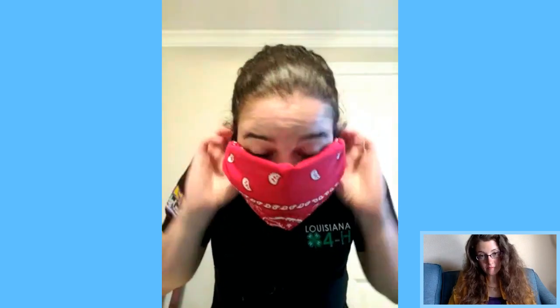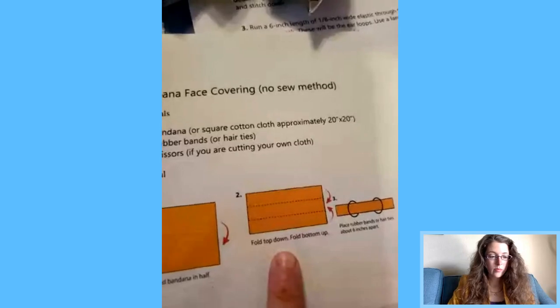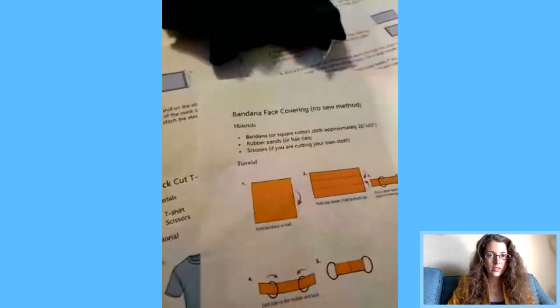If it doesn't quite cover your face yet, open it back up and pull the sides apart to make sure everything that needs to be covered is covered — adjust it for your face. That is the bandana no-sew version. Remember CDC recommends washing it after frequent use and to wash it in the washing machine. The CDC website shows the step-by-step but it's just hard to visualize on paper — that's why the live demo helps.